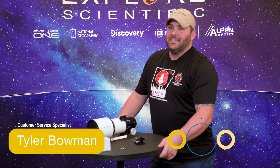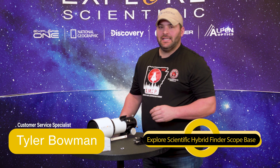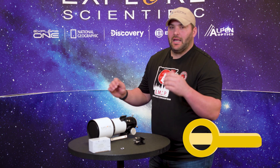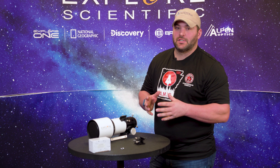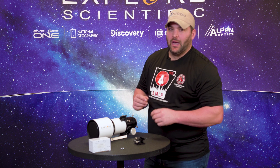Hi guys, Tyler here with Explore Scientific. Today we're going to go over our ES viewfinder 2-in-1. That's right, the ES viewfinder 2-in-1 — this is how we're going to install it on our telescopes and what are the benefits of these viewfinders. Here we go.